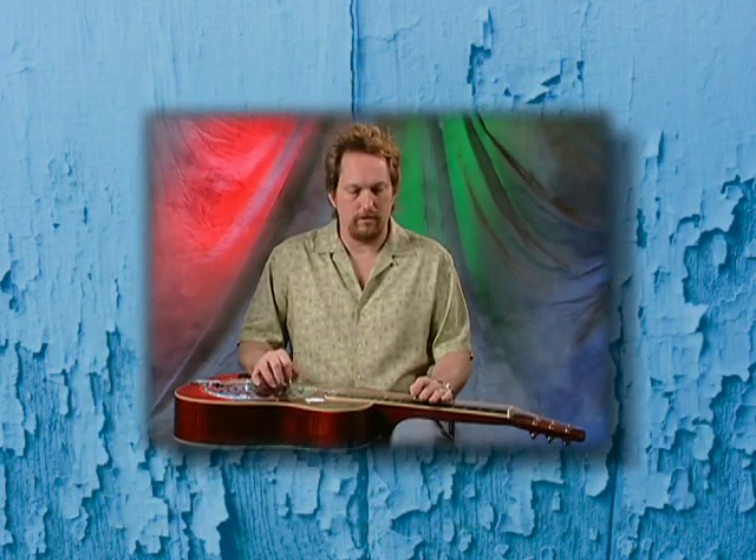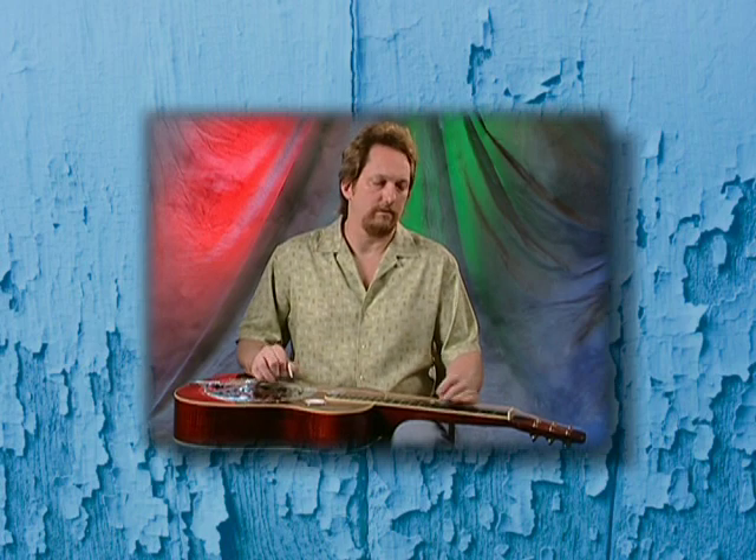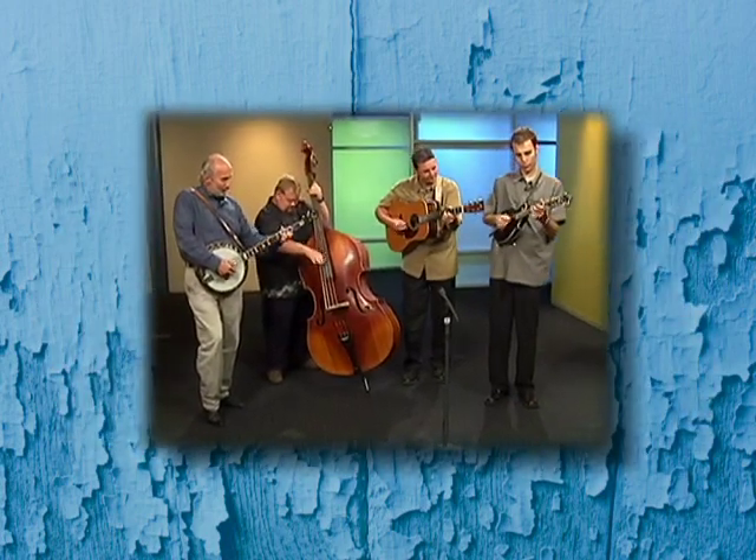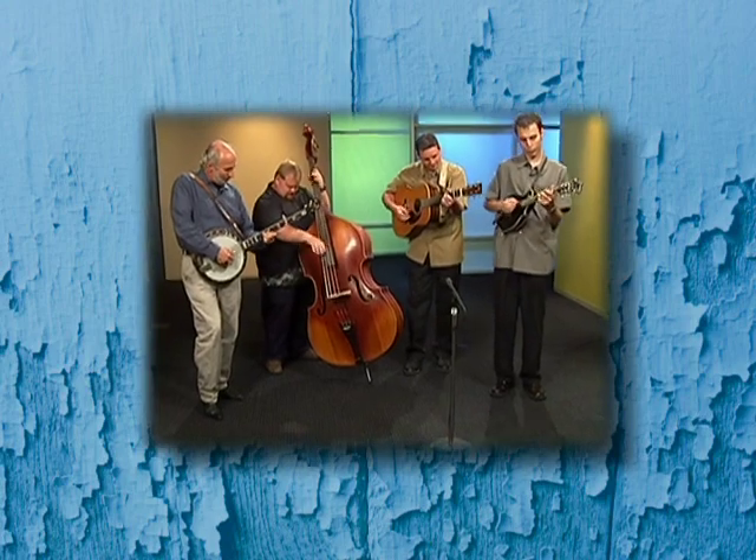That was Jerry Douglas showing us the dobro guitar. Thanks Jerry, and thanks to Josh, Greg, Tim, and Jamie of Special Consensus for those amazing instrument demonstrations.